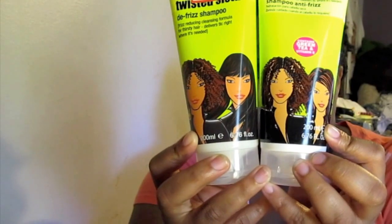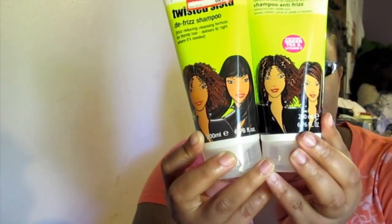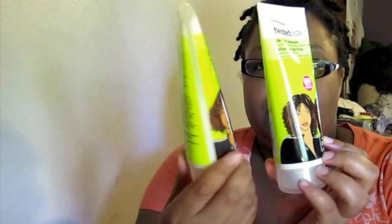This is the new version — it's still anti-frizz. This is what they look like side by side. Same amount still in there, just a different look to the bottle. The new version has green tea and vitamin E in it; the old one did not. And this is the De-Frizz Conditioner — it detangles and hydrates. This has argan oil and honey in it. You can see it's almost gone. I used this a lot when I did co-washes and regular washes.